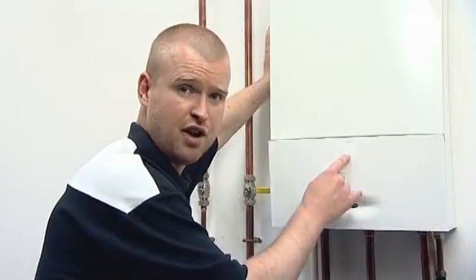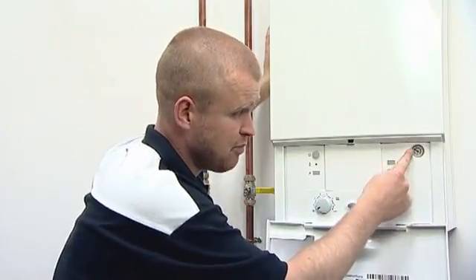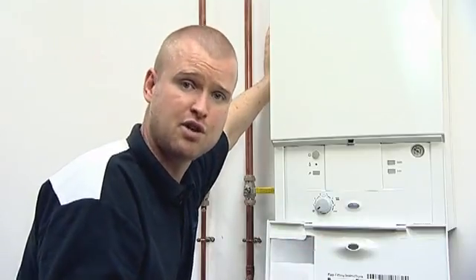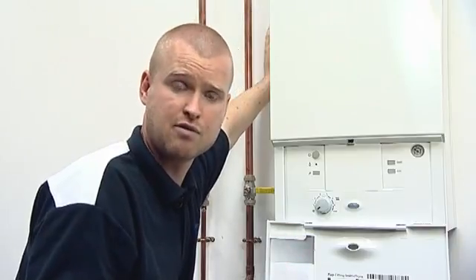If you do find that you've over-pressurised the system and the black needle is now past the green and into the red, don't panic — it's not a problem. The easiest way is to release a bit of pressure: go to your nearest radiator and just bleed a bit of air or water out of the radiator.